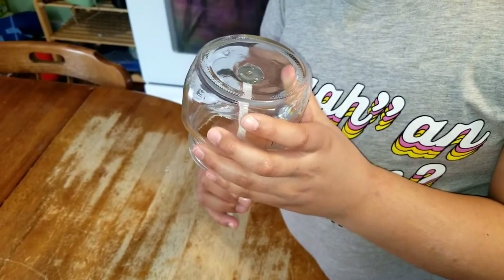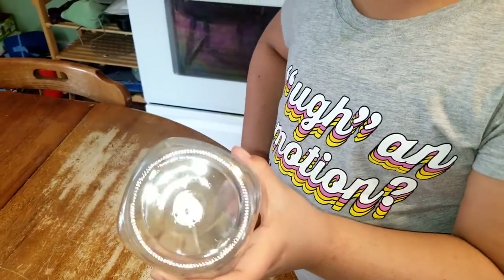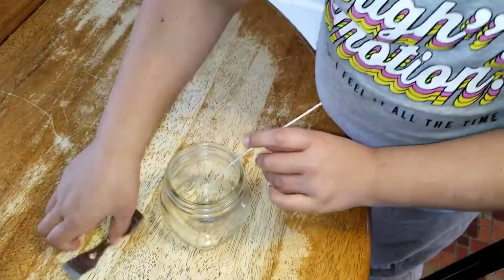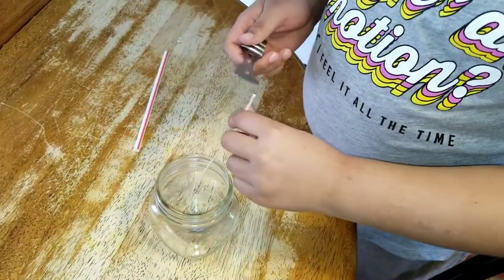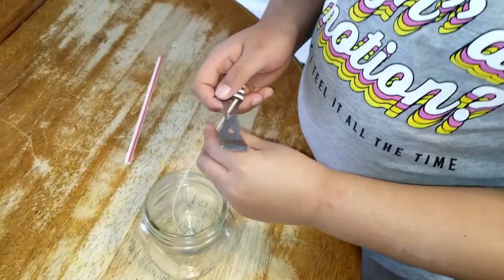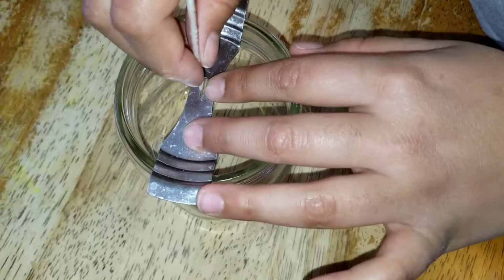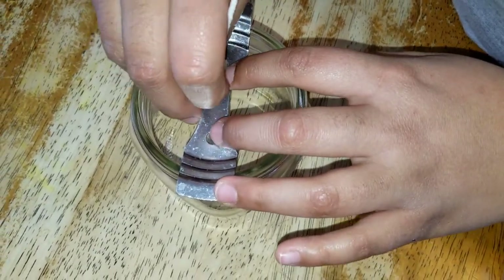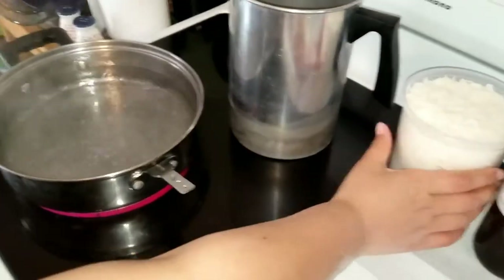Push it right down against the glass — well done! Then you're gonna take the straw out, flip it, and with your clip, put it in the middle hole. Then see this line — move it gently because you don't want to break it. All done!